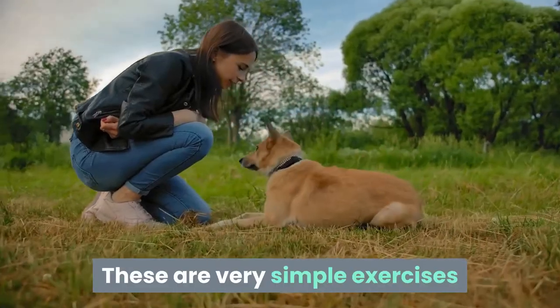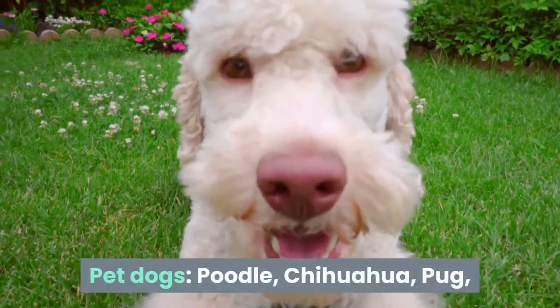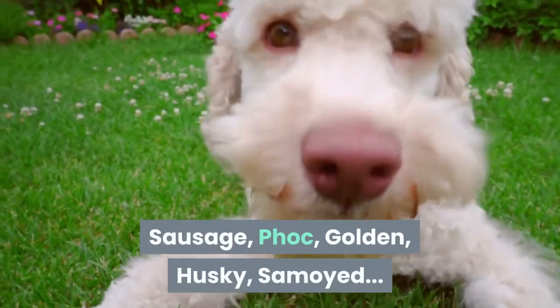These are very simple exercises that you can apply with dog breeds such as pet dogs: Poodle, Chihuahua, Pug, Sausage, Fark, Golden, Husky, Samoyed.